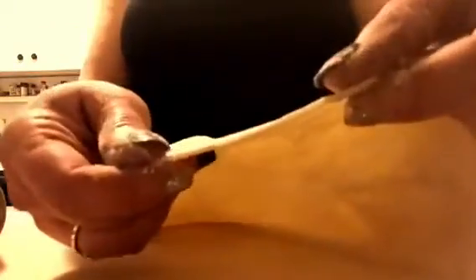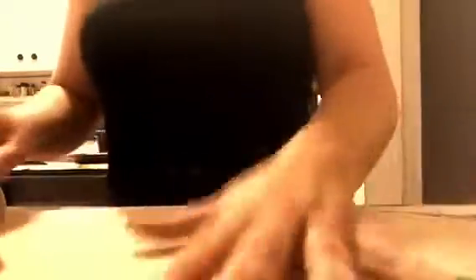Roll it out to about this thickness so you can kind of see the light through it — almost like thick paper. I have a very small counter space, so I've rolled it all the way end to end, but just make sure it's thin enough — once it's nice and thin, almost like a tortilla shell or a little bit thinner than that.